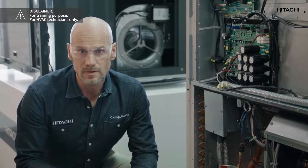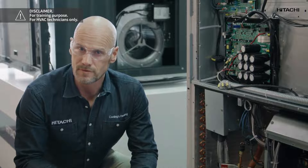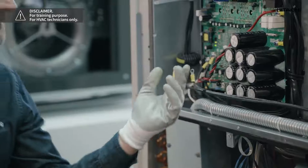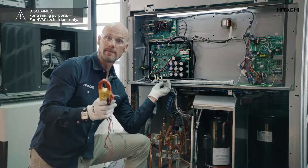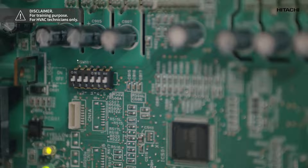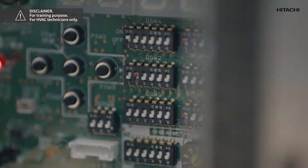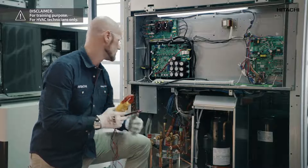We must check the output voltage of the inverter PCB. If it is correct, the cause is damage to the inverter PCB. To check this we will disconnect the compressor from the PCB, turn on switch number one of the DSW-101 on the inverter PCB, and start the unit.